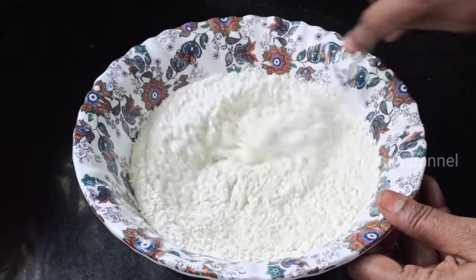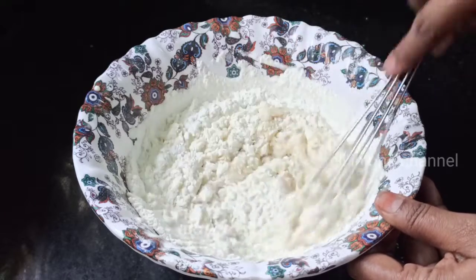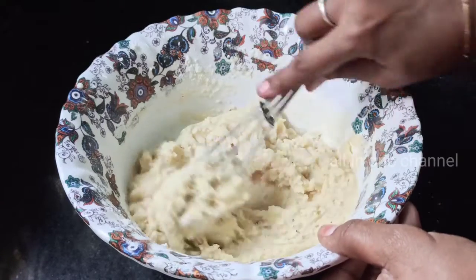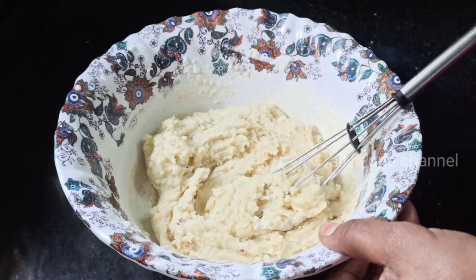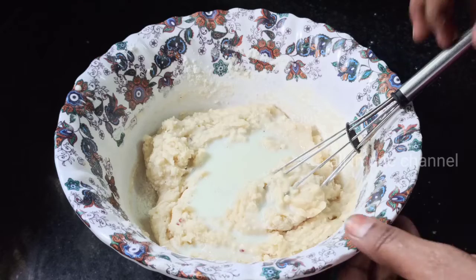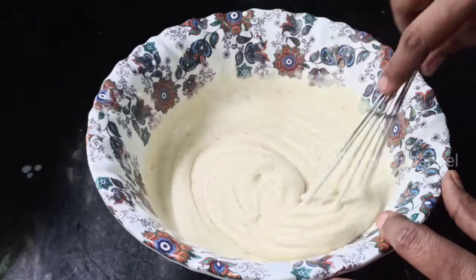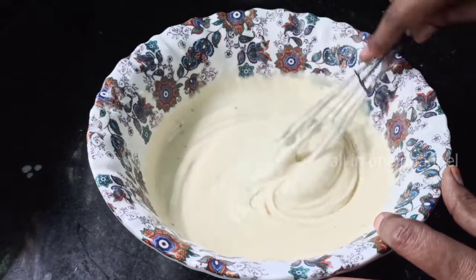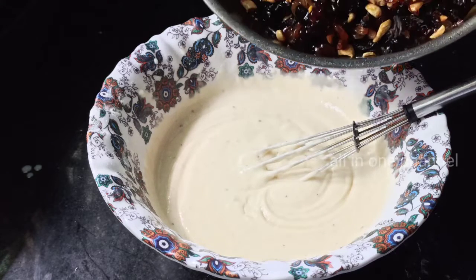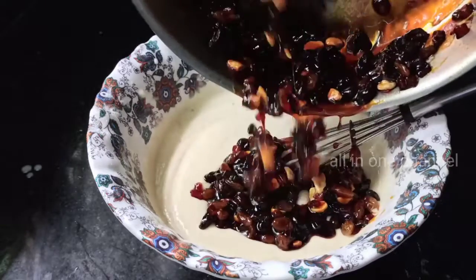Pour the batter into the mold. Now we have the batter and we have a little bit of batter. Put it in the pot.